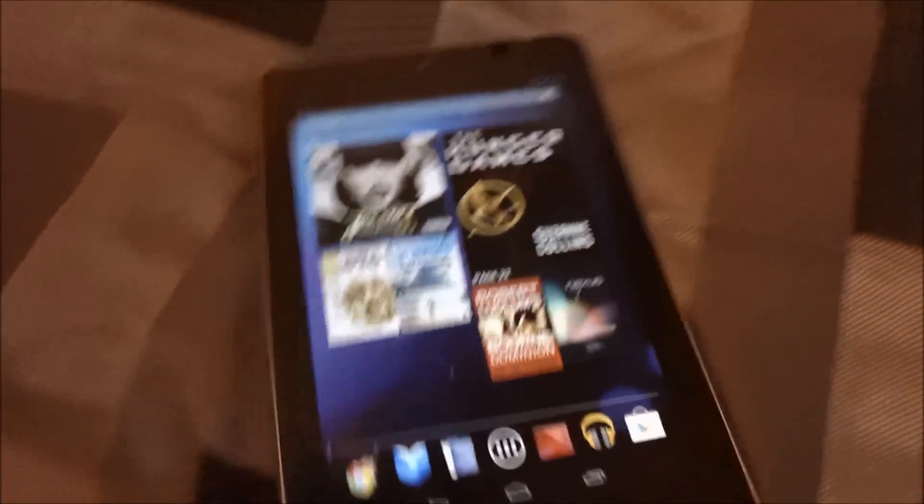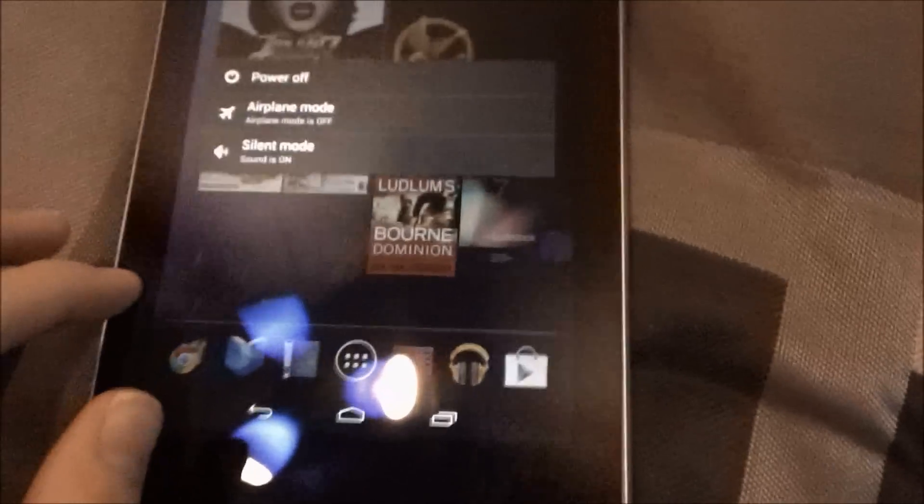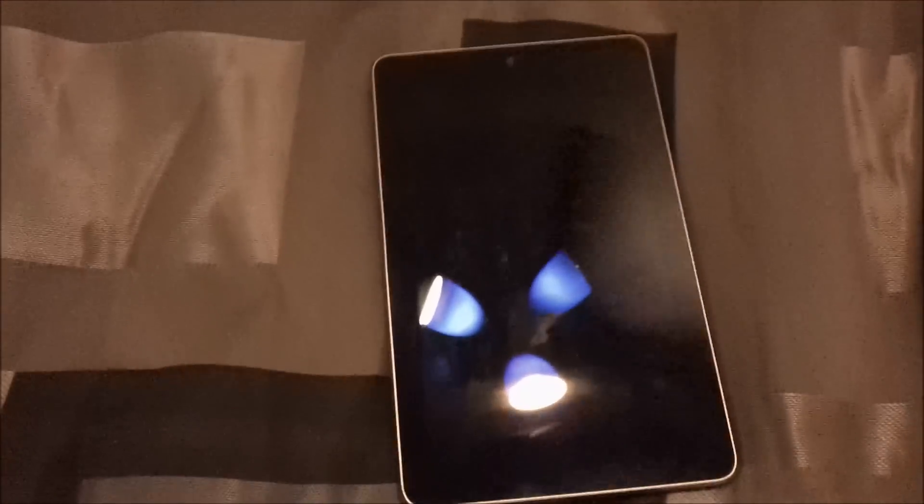That's about all for this Nexus 7 review. It's a very nice item. On the back it's padded and it says Nexus and Asus. Overall, I think this is a very nice tablet. I like how it looks and feels. It's very thin compared to the Kindle Fire and it's faster, so you're getting more for your money. And if you pre-ordered it like we did, you get $25 to spend on the Google Play Store and Transformers Dark of the Moon for free.